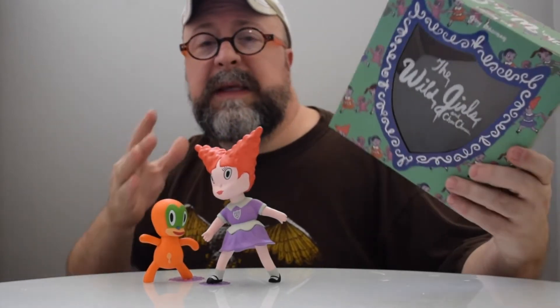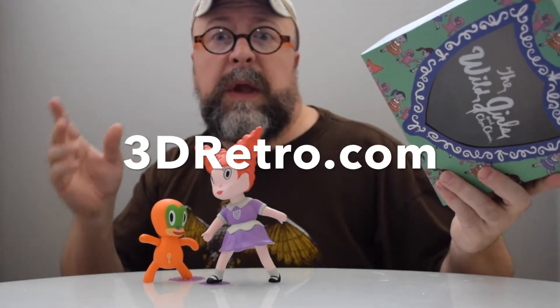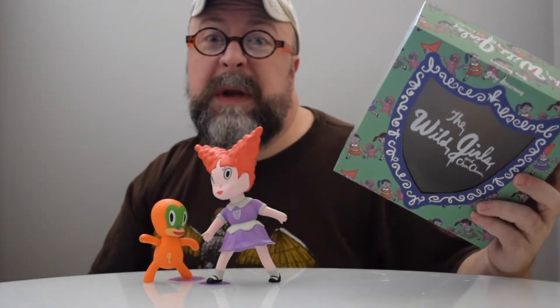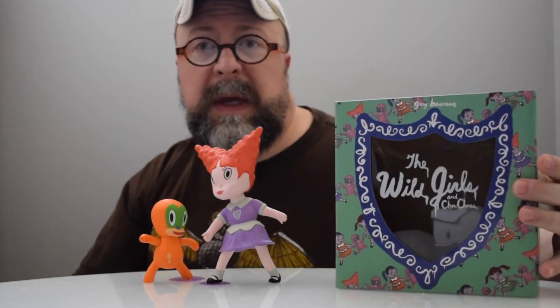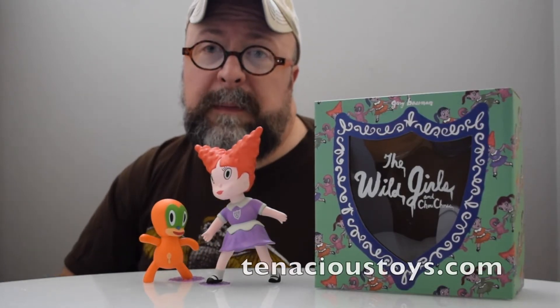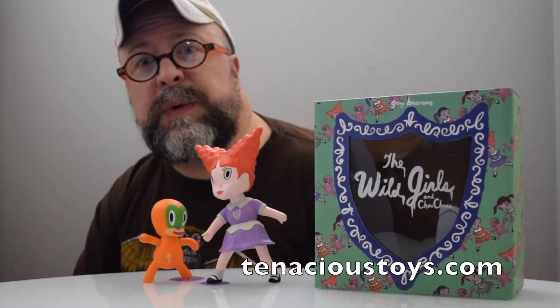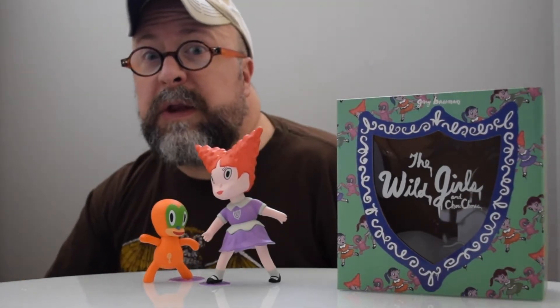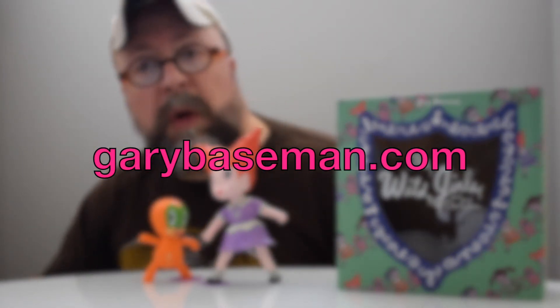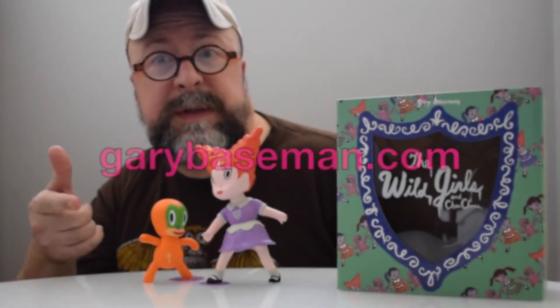These are made in a beautiful lightweight vinyl, and this was produced by 3D Retro — you can check them out online. These figures originated in 2014, and you can find them online right now. Thanks in part to Tenacious Toys for helping bring this particular review to you. Don't forget you can visit the artist's website at GaryBaseman.com, and also visit the producer of these figures at 3D Retro.